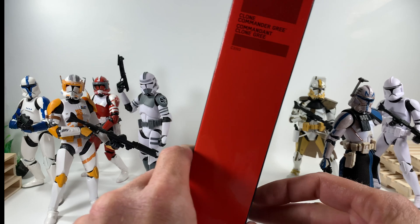Here's Gree with the rest of the clone army — I'm loving it. He looks great, he's definitely a standout figure, highly recommended. You can still pick him up at Entertainment Earth or Big Bad Toy Store. Let me move some of these clones to the side for a closer look at Gree. You can check out all of these guys on my channel. I also really like how this rifle here actually has a different silver finish than the rest of the clone's weapons — all the other weapons are black and this one is a light silver.